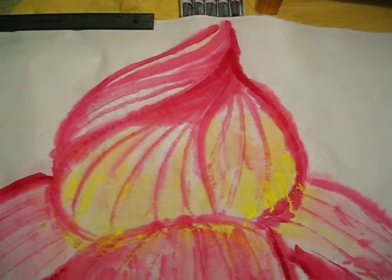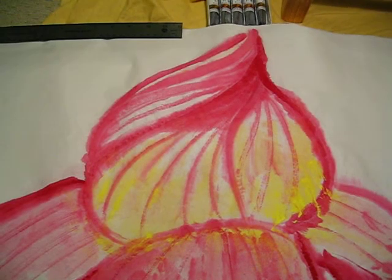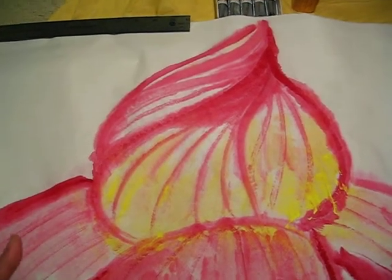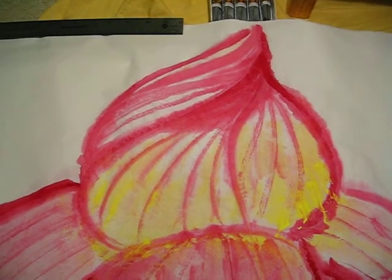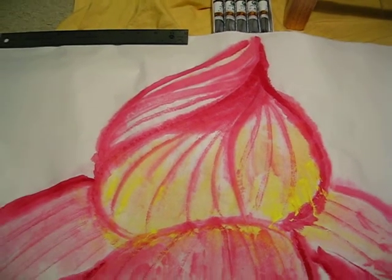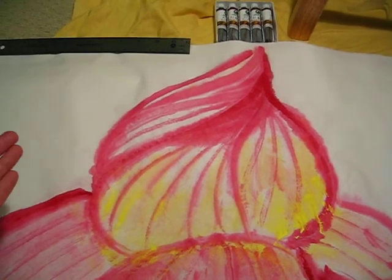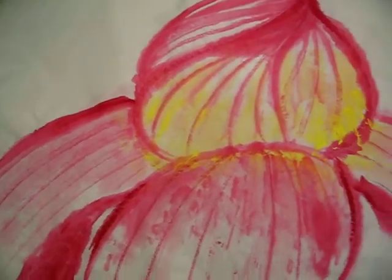The limit of Chinese painting paper is that it absorbs so much water. So you have no time, no room to express the shading and the depth of the flower. That's the limit, but still there is room to improve this painting.